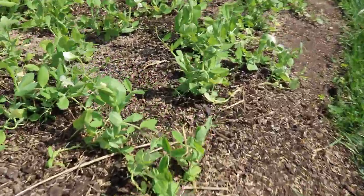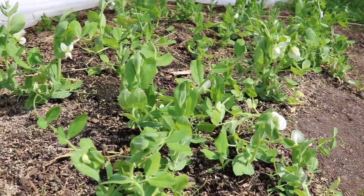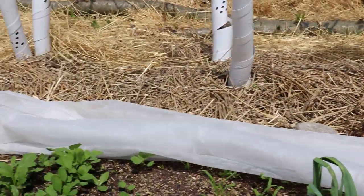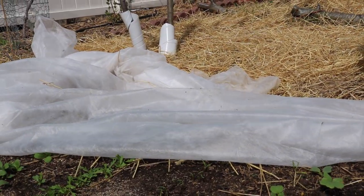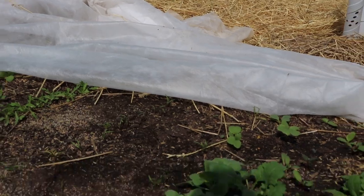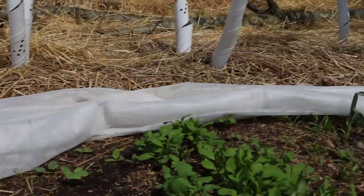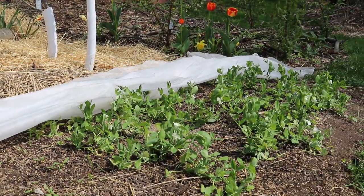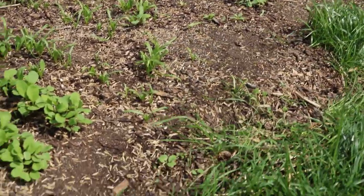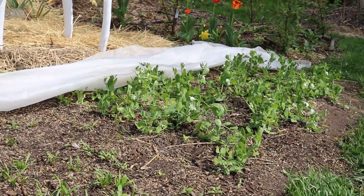You can see the peas are really far along — these transplanted out really well. We did struggle a bit with transplants because this row cover, while I think it's an amazing thing for these cool-loving crops to get a nice head start, it really damaged a lot of the transplants. They were a bit too big and it was also really windy, and the row cover beat the plants up. I've learned that if you just have enough rocks holding the row cover down, it won't blow as much and you'll have a lot fewer issues.